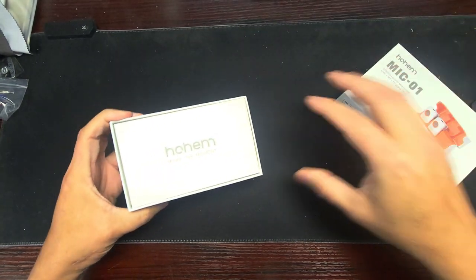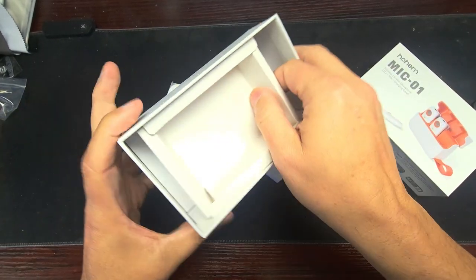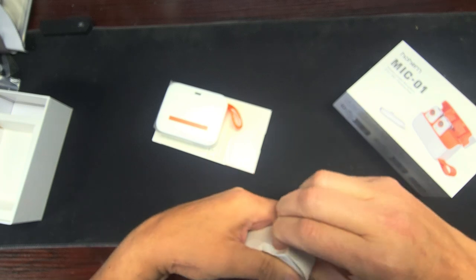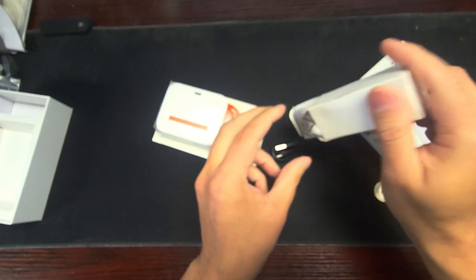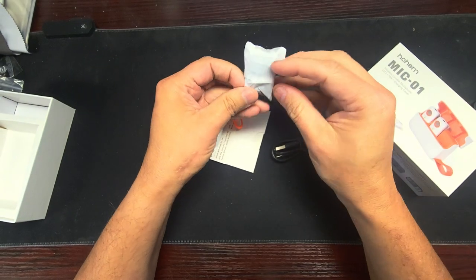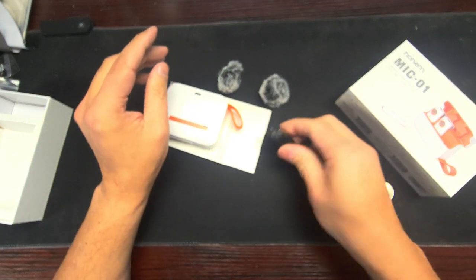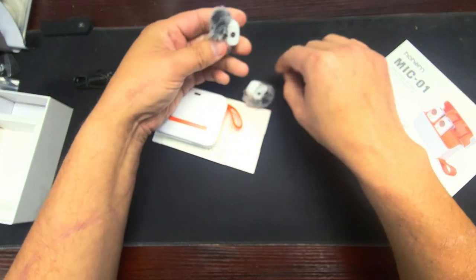All right, pull this stuff out — nothing in there. Let's open this up. Come out of there. All right, open it up. Comes with a dead USB Type-C, and a Type-A to Type-C cable, and a couple of dead cats.